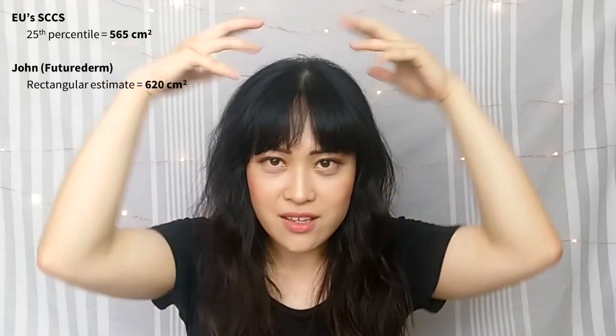Obviously different people have different sized faces, so depending on how big your face is or how protruding your features are, you're going to need a different amount of sunscreen. Some people have tried to estimate the size of their own faces in different ways. John Sue from Future Gem measured the length and width of his face and multiplied them to get 620 square centimeters. Our faces aren't perfect rectangles, but since our faces are lumpy — noses protrude, for example — the extra area roughly equals the area cut off at the corners, so it's a valid estimate.